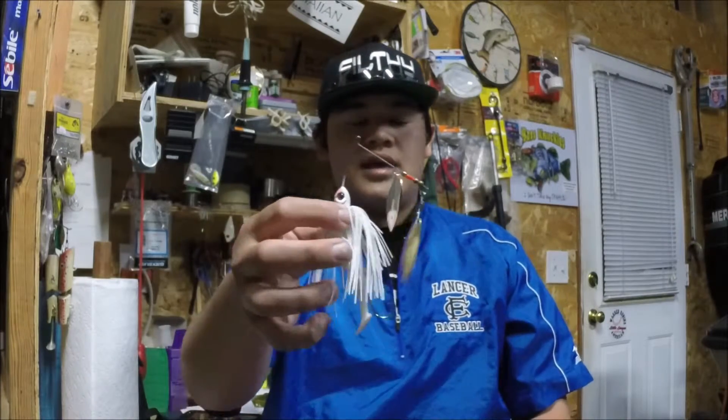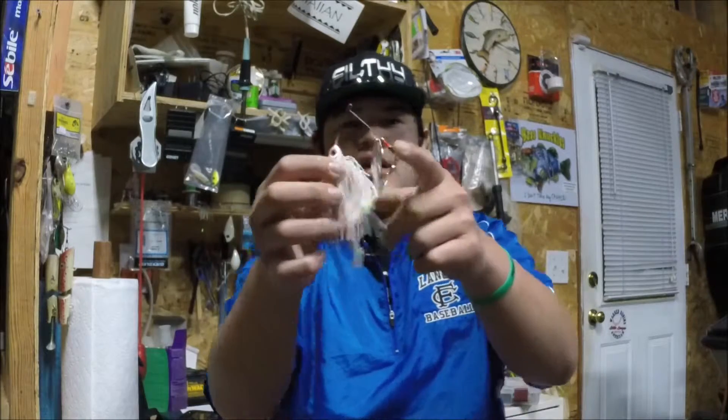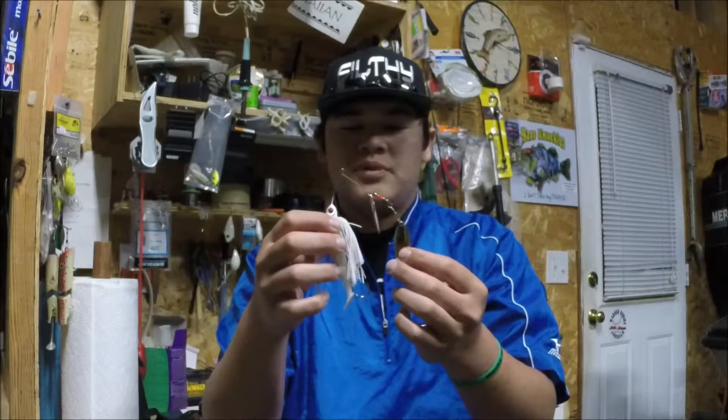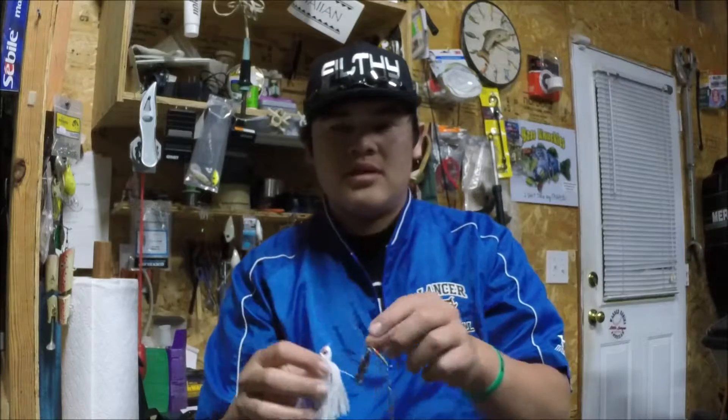What I want to talk about today is the wiring on spinnerbaits. As you guys can see, it's pretty hard to bend this thing down — it's a lot tougher wiring, so it's a lot stiffer. That wouldn't provide as much vibration whenever these blades start spinning. It won't vibrate as much; it'll just kind of purely be the blades spinning in the water.